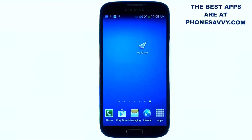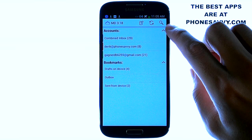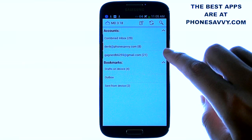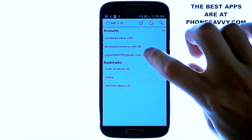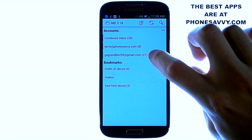This is an email application very similar to the email application that comes pre-downloaded on your device. Only we really like the interface of this application better than the stock client. It allows you to combine your email accounts, even your Gmail accounts, into one application, so you can get all of your emails in one spot.